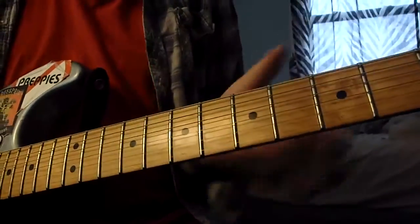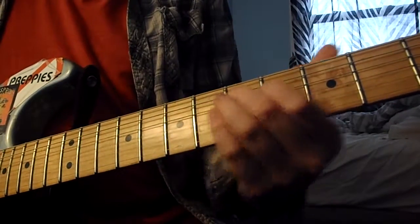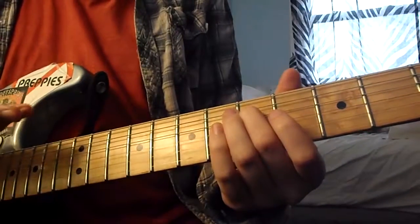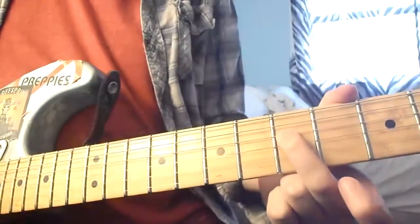Anyway, sorry — the first riff of it goes like this. So that's the first riff. These are all single notes.